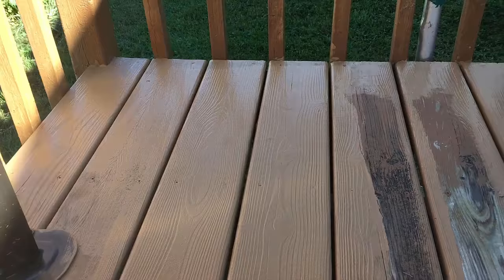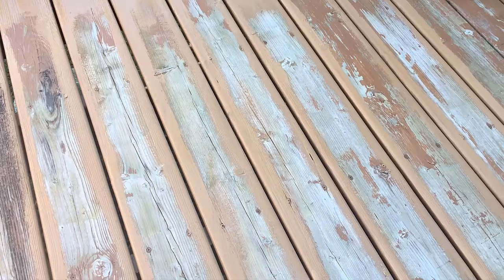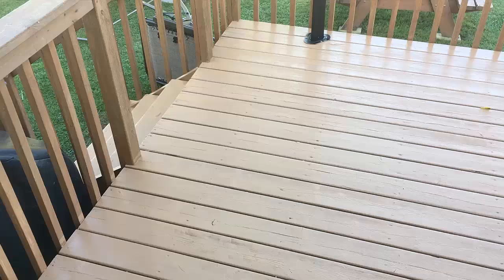I did all the ends first, and then I went down between the boards with a brush, just to get it worked down between the boards before I could start rolling the surface with the roller.